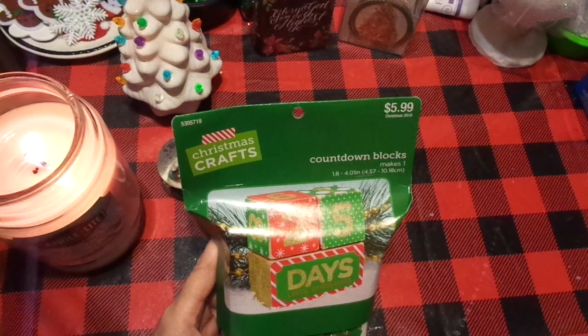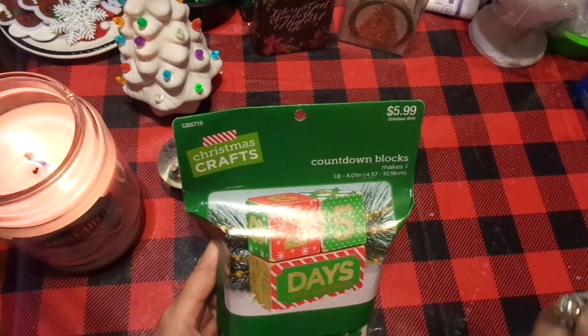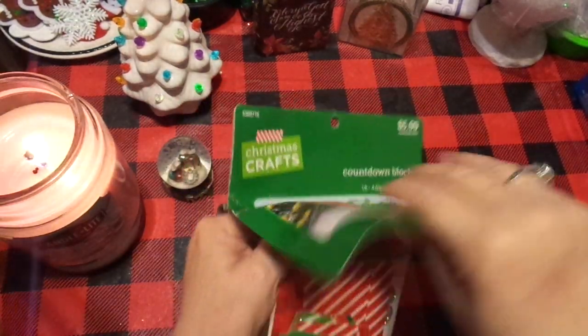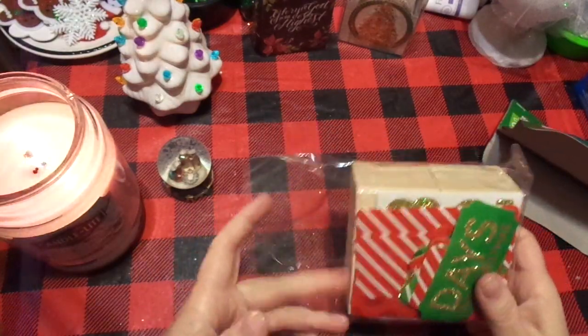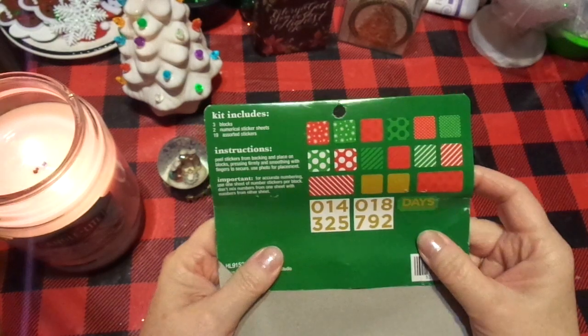So before I leave in the next 30 minutes, I'm going to take those drops. You can hear my little birdies saying hello this morning. So I'm going to quickly do this with y'all. This is a no fuss, no muss craft — it is so easy that they don't even give you hardly any instructions.